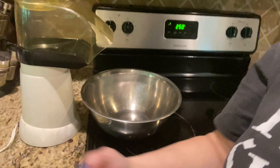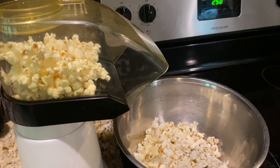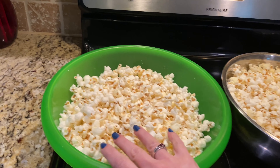Our first step is going to be to preheat our oven to 250 degrees. We're going to be making popcorn and I'm going to be using our family's air popper, which I have set up right here behind me. It's going to take a few minutes, but we are going to be popping one cup of popcorn, so let me go ahead and do that and I'll be right back.